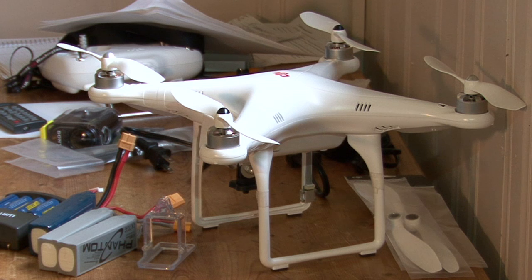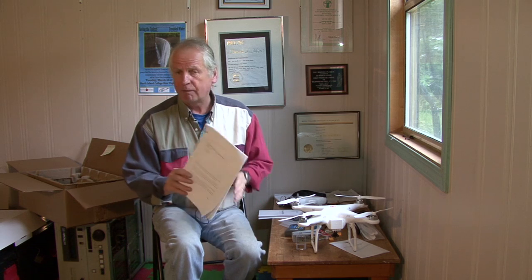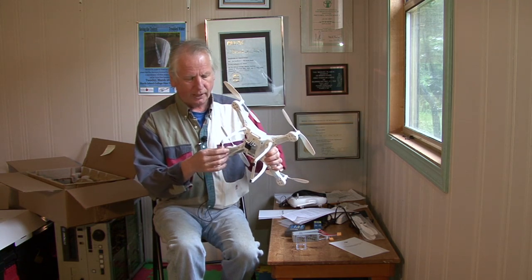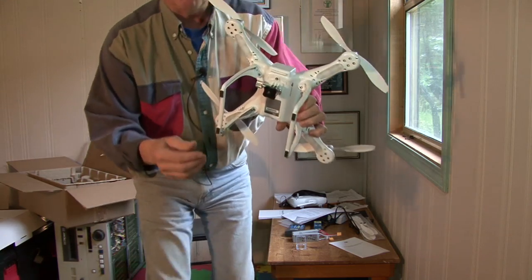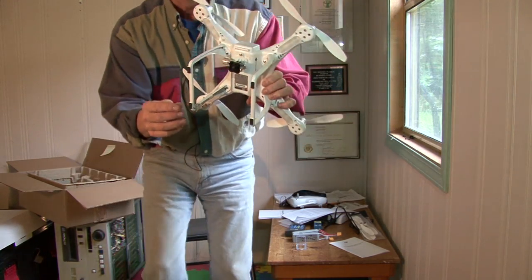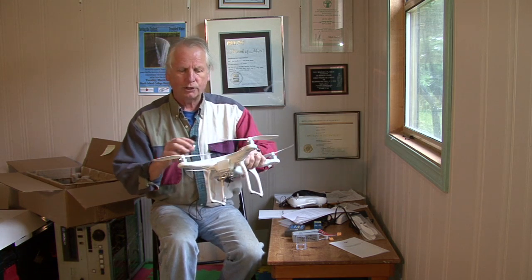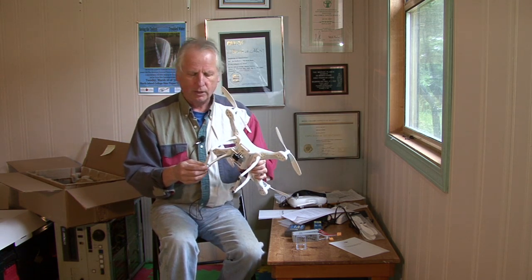Especially if you're flying inside, you really want those prop guards on. Before I bought the Phantom, I was doing lots of YouTube and online research. A lot of people poo-pooed the manual, but I went online and downloaded it and found it really useful — it had some good safety tips. One thing mentioned in the manual that nobody else mentioned on YouTube was not to use a magnetized screwdriver when mounting the legs on the Phantom, because of the compass mechanism — it can be demagnetized.